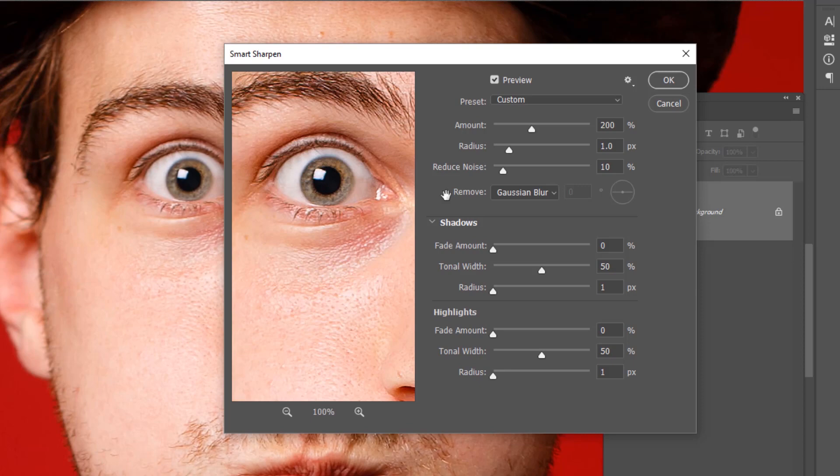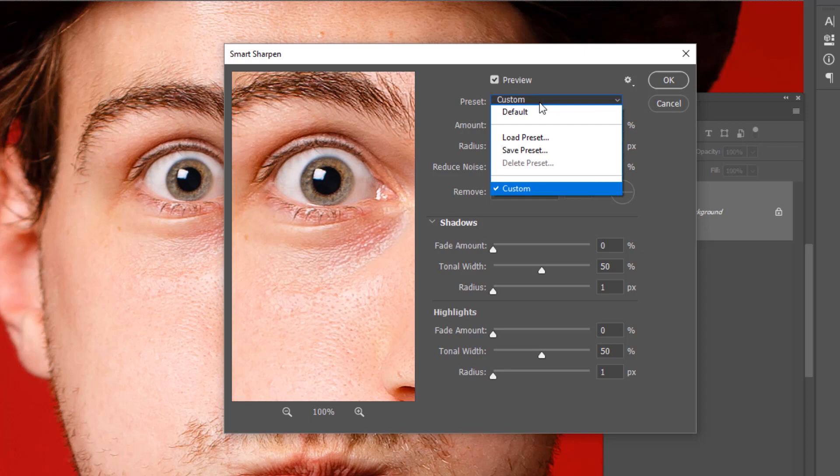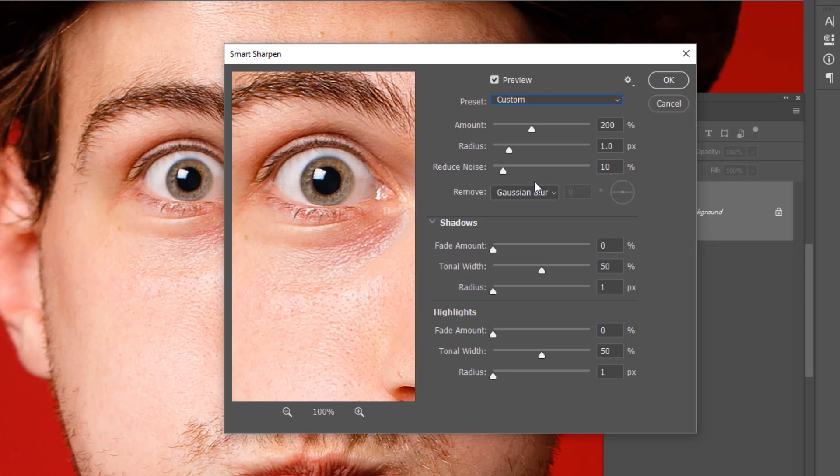Once you've got a particular look and feel to your Smart Sharpen effect that you like, remember you can save a preset to apply it when necessary. The key thing is the three main elements: Gaussian Blur, Lens Blur, and Motion Blur. I chose this image because you can toggle the effect on and off to see it change on the eye. The Lens Blur for this image doesn't have the same effect as the Gaussian Blur does.